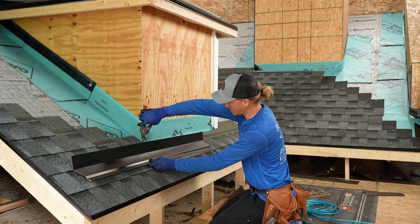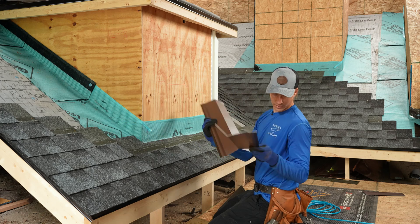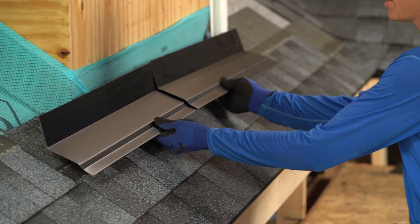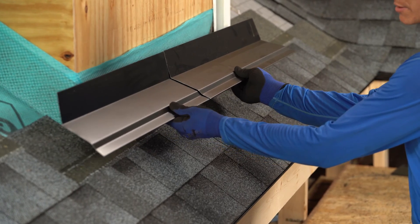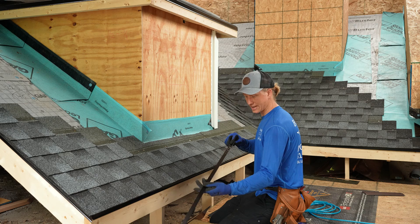Cut it here, giving myself four inches past. I have two pieces — a left and a right — and they're going to overlap in the center. And I need my clip material to fasten these down.